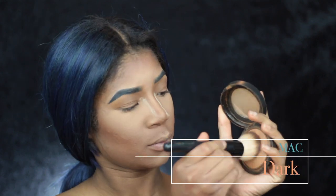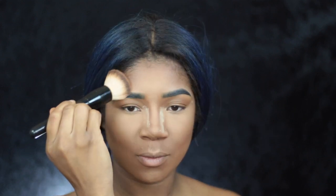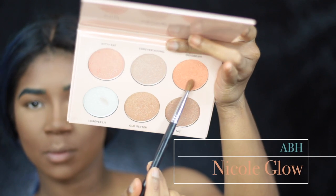Now I'm going to take MAC's Mineralize Skin Finish in the shade Dark and a big brush I got from Coastal Scents a long time ago. It's falling apart — I put it back together because I love it — and I'm just going to press that Mineralize Skin Finish into my skin. I know this is a lot of powder but this is what I do. Now I'm taking Black Opal's Dark Loose Powder and I just absolutely love it. It kind of blurs my face — I really think it blurs everything honestly, that's why I use it.